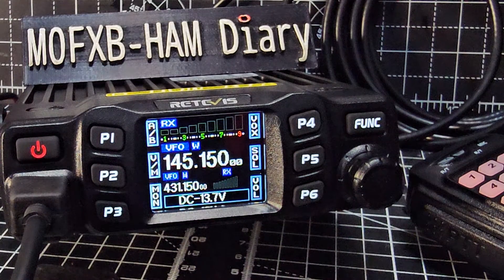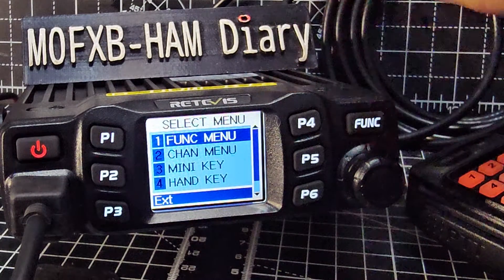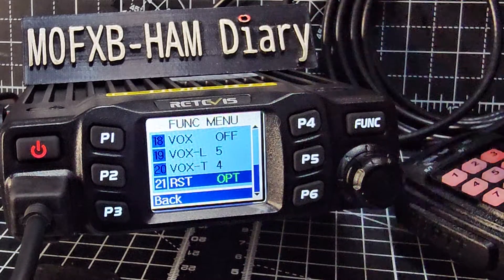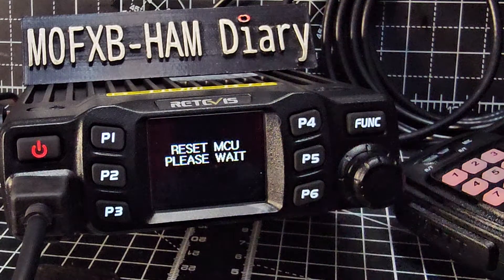Whichever country you're in — and while we're at it, here's how to factory reset this radio using the menu. Hold down Function, press Function, turn the key backwards until you see the reset option. Press it once and you can do 'all' or just 'option'. I'm going to do 'all'. Press it again and you've just factory reset it — MCU. The 'all' option is a full reset; the other one is a partial reset.